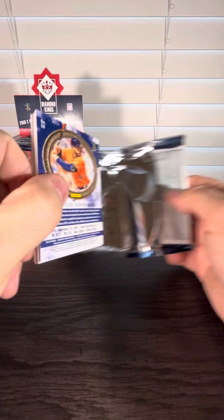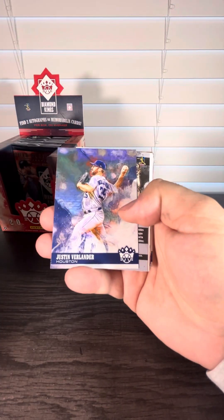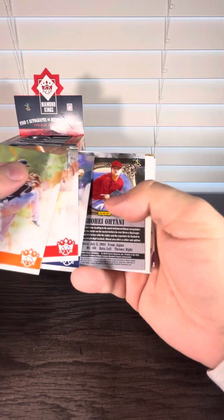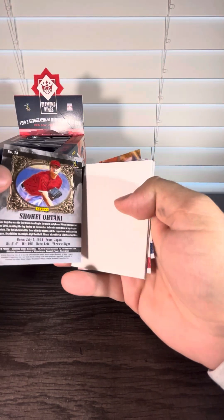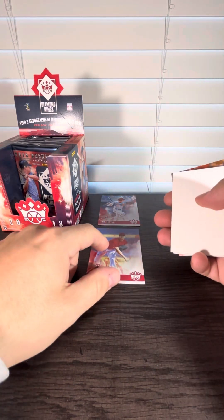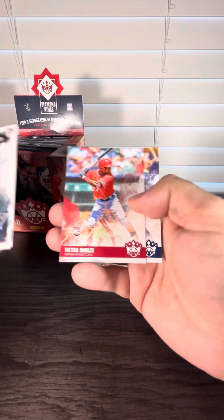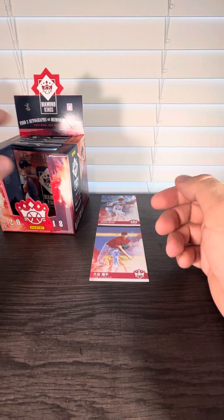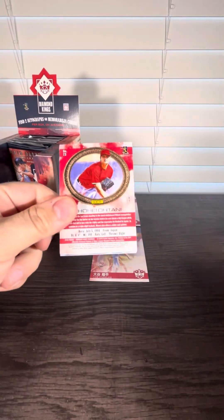Already haven't hit the autograph or the relic yet. I would assume the relic's in here — they seem a little thick. And I'm guessing right. Give me a Shohei Ohtani relic. I do see a Shohei, and it looks like there's going to be a spacer after it. So number 73 — nice. And that's a variation one, with the Japanese writing down below. Love it. Nice Shohei Ohtani on the back — that's what we'd like to see, keep pulling them.